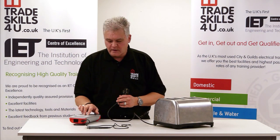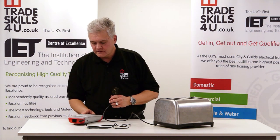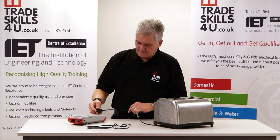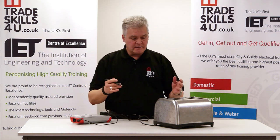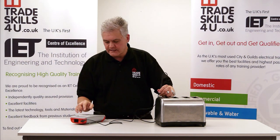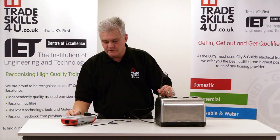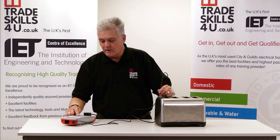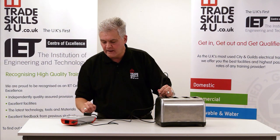First of all, we need to turn the appliance on, then the tester on, and switch it on. Plug it in and using this test probe, attach it to the metallic part of the toaster — get a good contact on there. I'm going to press the Class 1 button. There are only three buttons on here: one for a Class 1 test, one for a Class 2 test — which we're not doing as this is a Class 1 appliance.